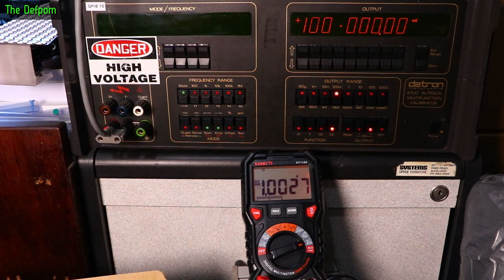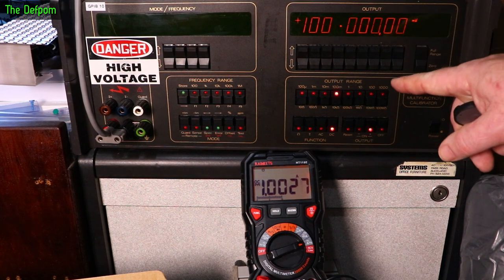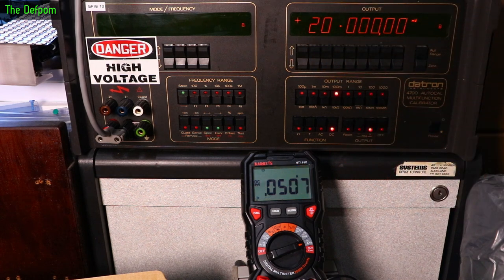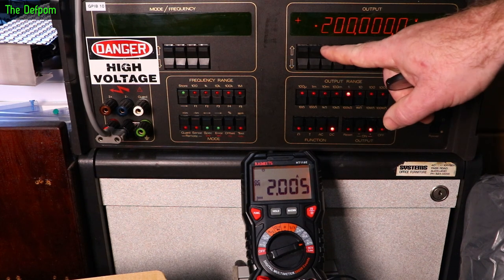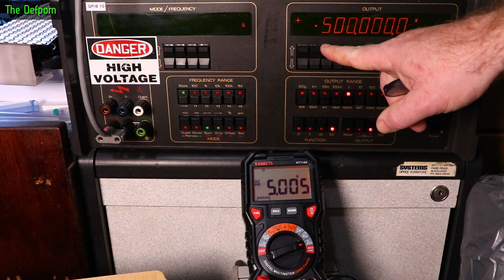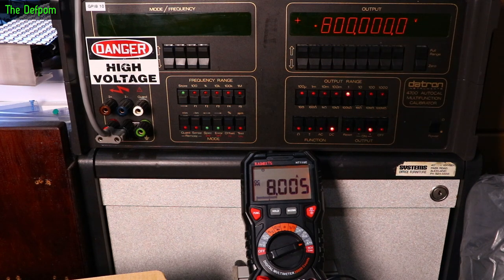Now hooked up to the high current calibrator. At 1A it's very slightly higher, still warming up — takes about half an hour. Setting to 10 times: at 2A we do it. At 5A — yep. At 8A — yep. At 10A it's beeping to warn us, and it's basically reading correctly.